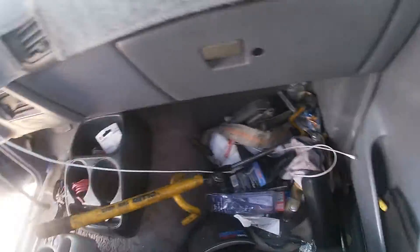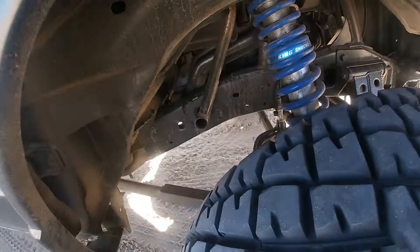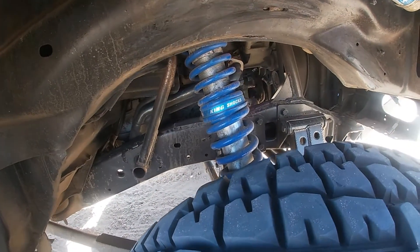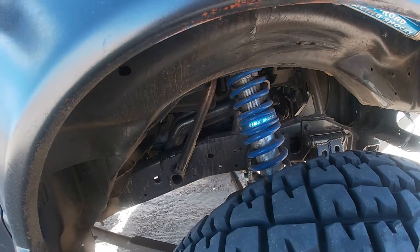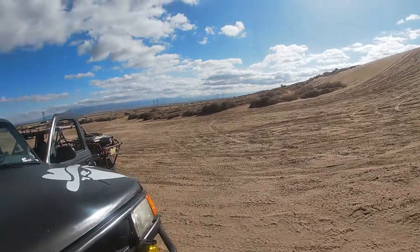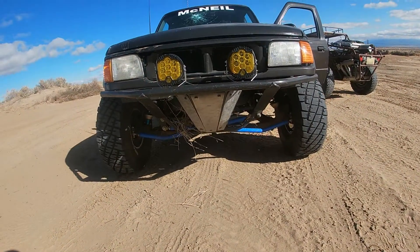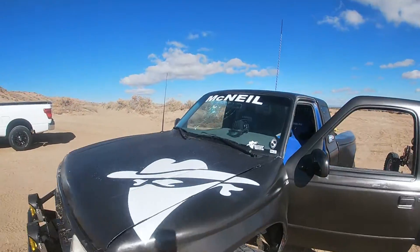Clean out some of the stuff inside the truck. He went across and didn't know there was a road there — ran into the side of it. Dirt roads are always dug in a little bit; it was about a two-foot step he went up. Nerfed the front a little bit, but not bad overall.